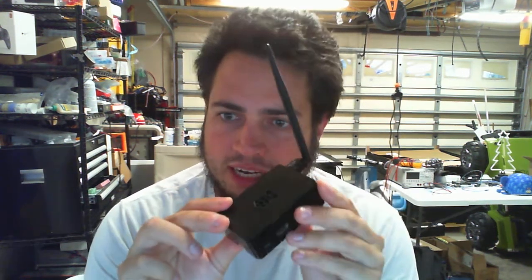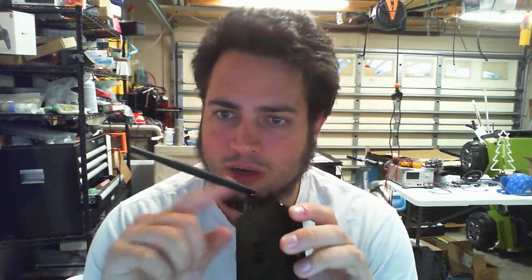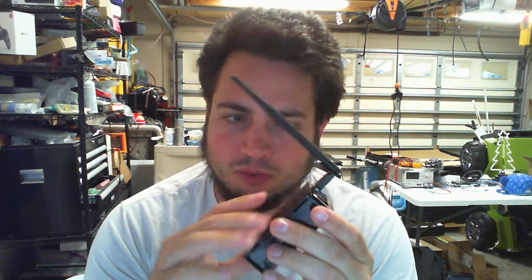All right, David. Quick video on how to set up the Raspberry Pi — that's what I'm sending you right here. Some Raspberry Pis have built-in Wi-Fi. This one didn't, so I'm sending you a Wi-Fi adapter to allow it to use Wi-Fi.